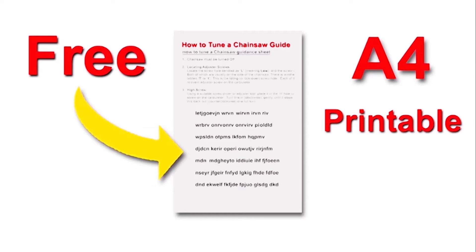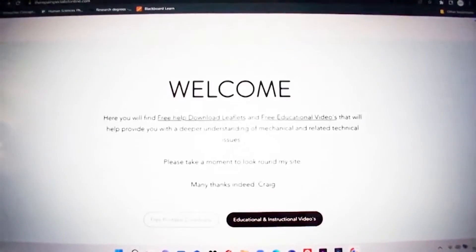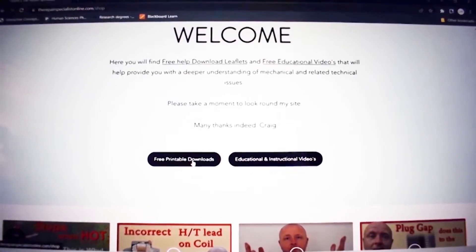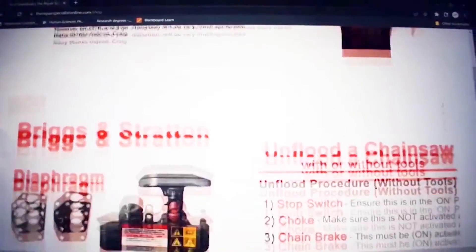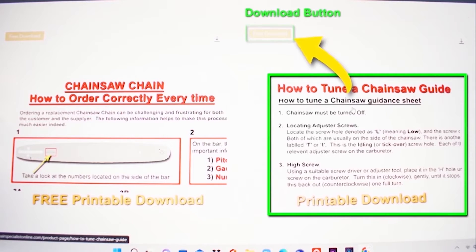Supporting this video is a free download leaflet of how to tune your chainsaw. There's a link in the description below that will take you onto my website where you can download this completely free. It's printable and you can take it into your workspace with you and tune your chainsaw at your leisure.